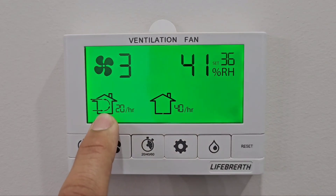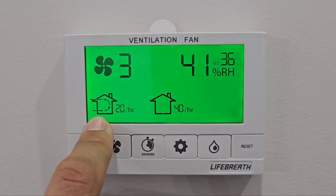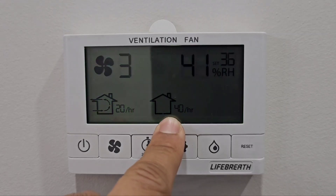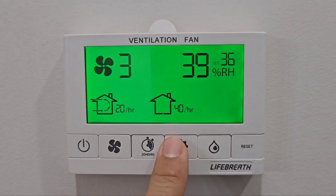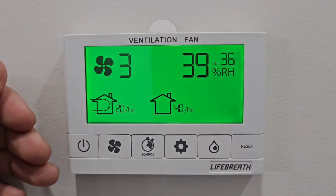There are the automatic ventilation settings. This is set to 20 minutes ventilation and 40 minutes standby. This setting is good when the weather is transitioning from fall — like minus five, minus ten, up to minus 20 — unless you have some condensation on the windows.